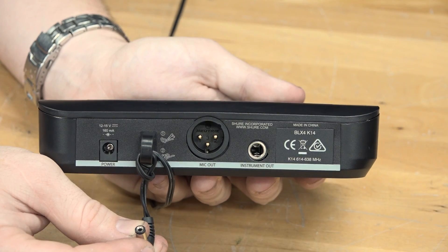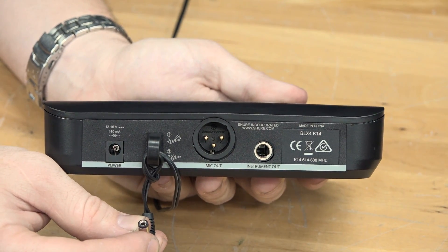Now that we know what the BLX system is about, let's take a closer look at all the individual items, plug it all in, and make it work. The first step is to check the Wireless Frequency Guide to make sure the BLX system is suitable for you. If you want to know more about the Wireless Frequency Guide, go back and check part one of this series.